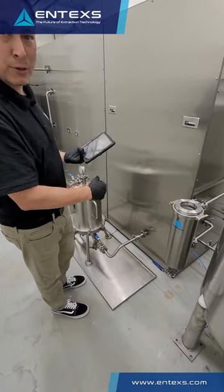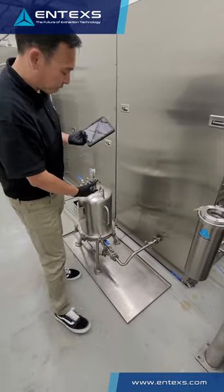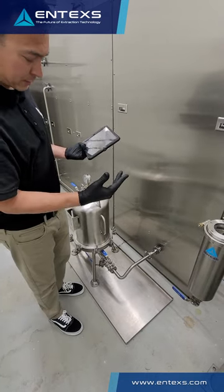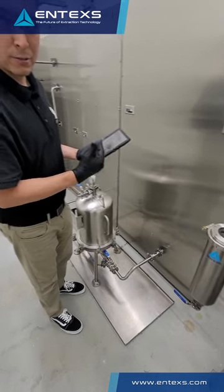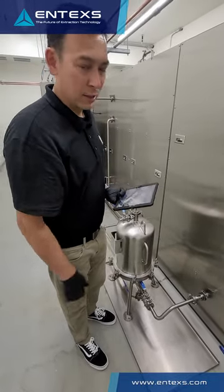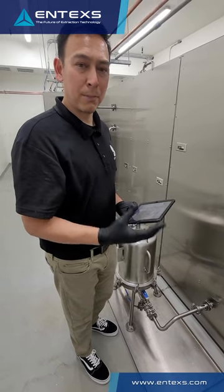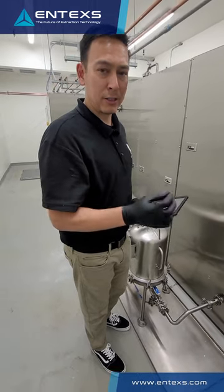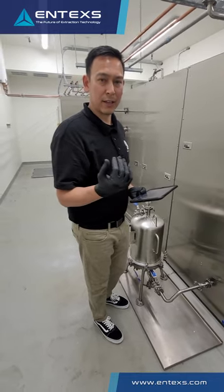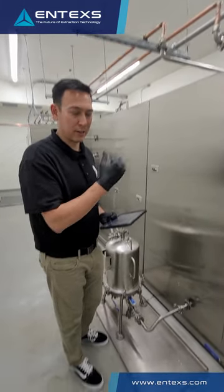Downstream of that, before we go to evaporation, we have dual-stage particulate filters consisting of a lenticular-style particulate filter and a post-particulate carbon set. This allows us to clean up color and have the best quality of product going through evaporation so we can recover that and send it to crude or distillate.